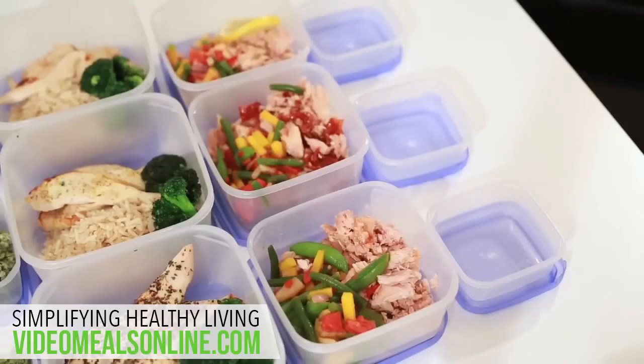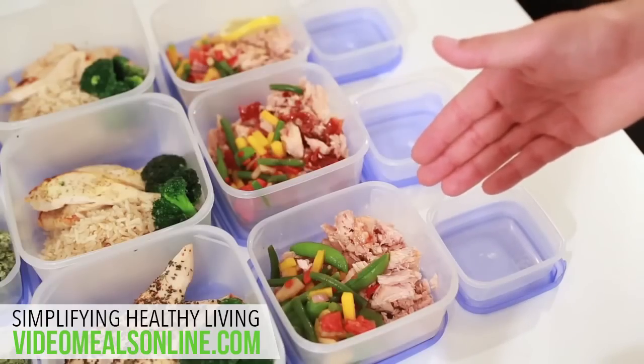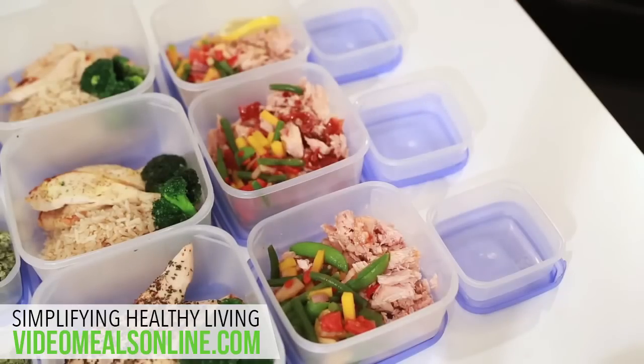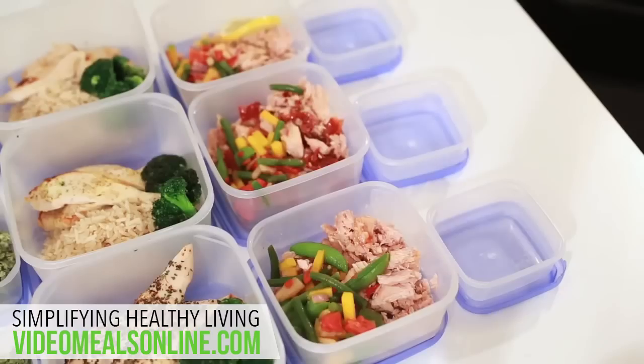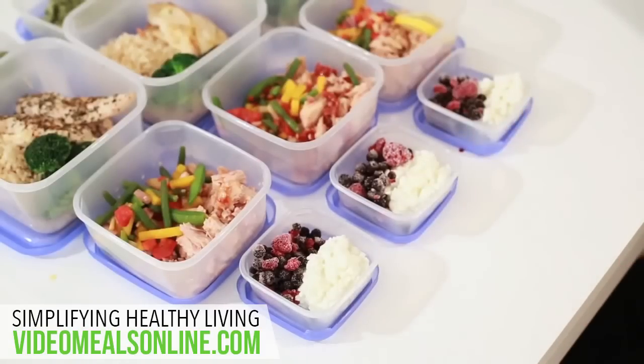For dinner, divide your tuna equally into the containers. You don't really want to eat the same boring tuna every night, so for the first one I added some sweet chili sauce, for the next one I've added some sun dried tomatoes, and for the last one it's just pepper and lemon — just to give it different tastes for different days. I've also added the mixed vegetables. I just buy mixed frozen vegetables and defrost them — really easy, really quick, so I don't have to cut up a hundred different types of vegetables. And finally for the dessert I just add cottage cheese and mixed frozen berries.